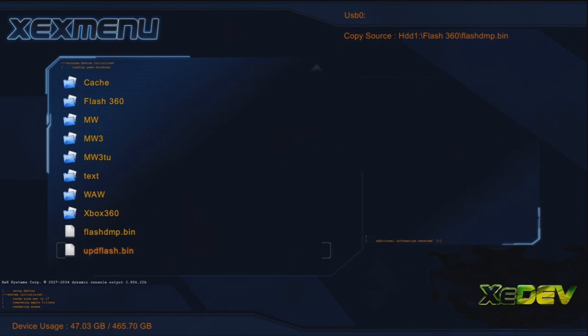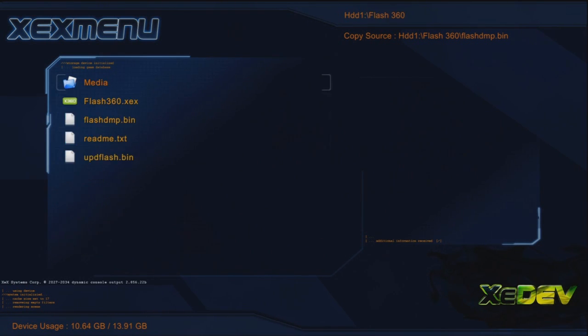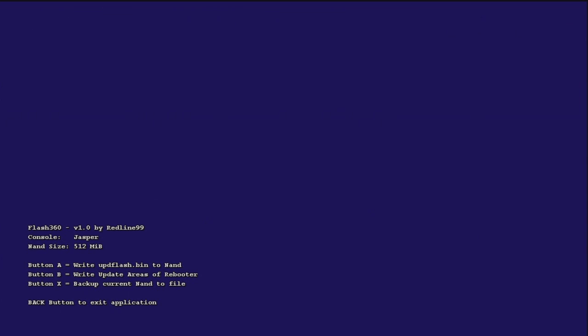Scroll down if you have to, and you should see updflash.bin on your USB. All you have to do is copy it, go over to your hard drive, go to Flash360, and just straight up paste it. Once you're there, open up Flash360 XDX. Click A, B, Back — and if a message keeps popping up on your screen, which it did for me a few times, just read it. All it's doing is saying information, and it takes a minute for it to load. Just keep reading what it has to say.